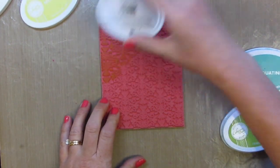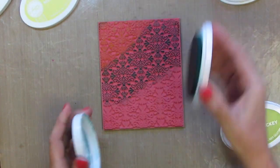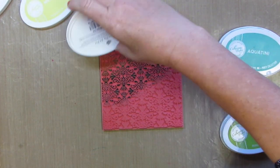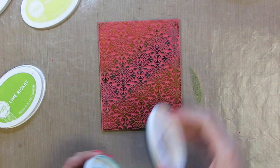I love blending and inking up backgrounds with these ink colors because sometimes you get surprised at the color you end up with. Some of our design team have created cards and I've emailed them and said, what color ink were you using? Sometimes you get unexpected colors or shades of colors when you blend.